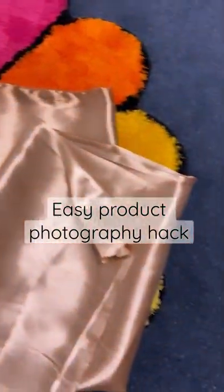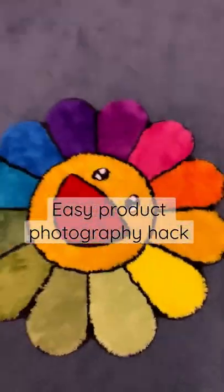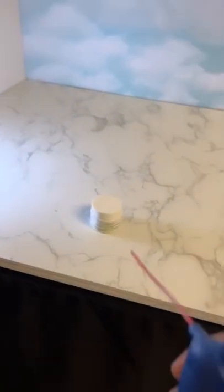Today we're going to do a product photography tutorial using some satin fabrics. First, you want to prep the product and clean the area you're working with, then place the fabric on top of where you want to shoot.